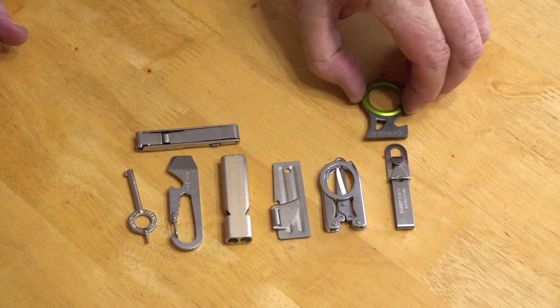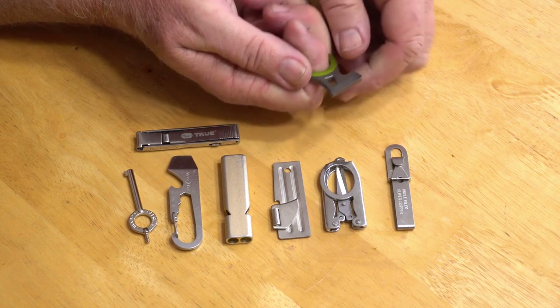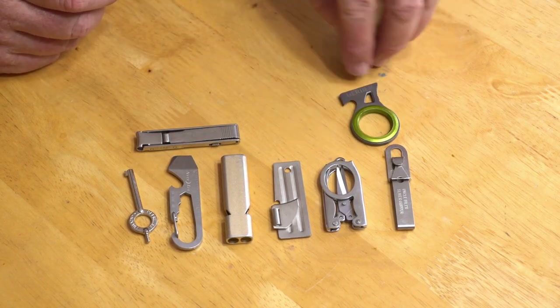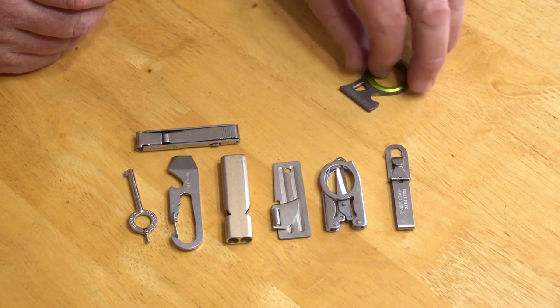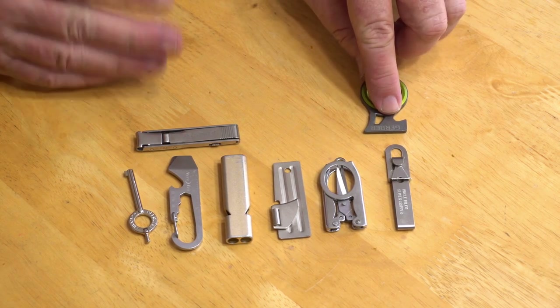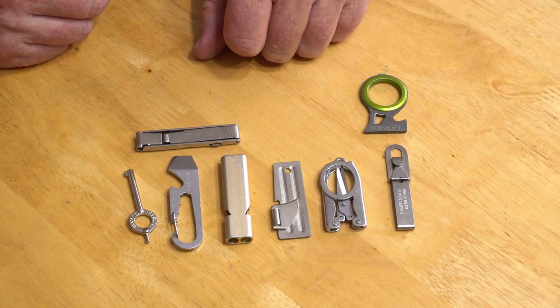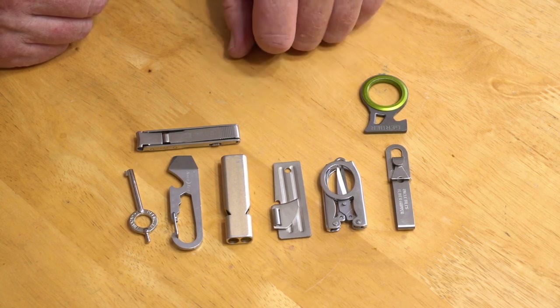Another thing I thought I should have is a seat belt cutter. This is a single-finger seat belt cutter — about as small a seat belt cutter as I could find. It does say Gerber on it, but I don't remember Gerber making a seat belt cutter, so my suspicion is this is a counterfeit, but it still does the job. If Gerber did make one and anybody knows, please feel free to put something in the comments. I'd like to know whether this is genuine or counterfeit, but even so, it still works just fine.